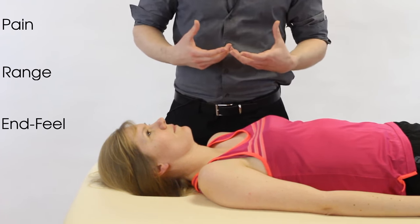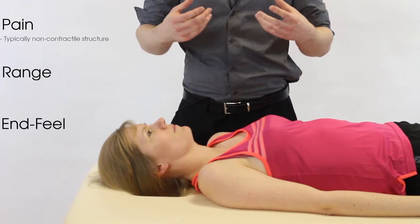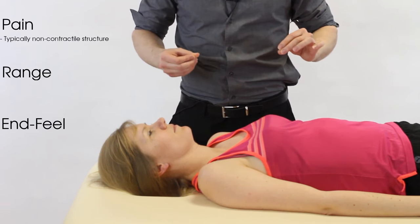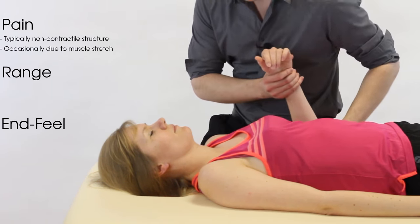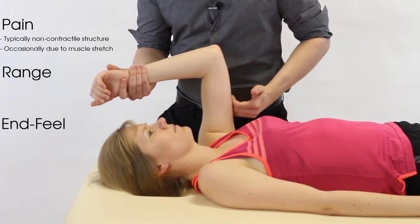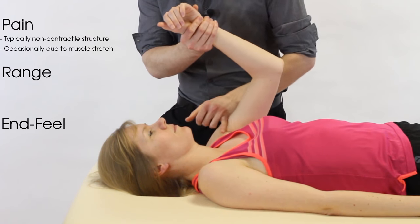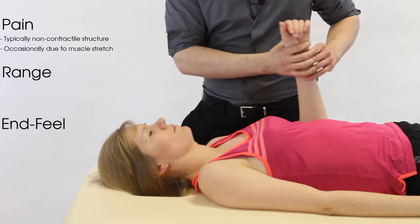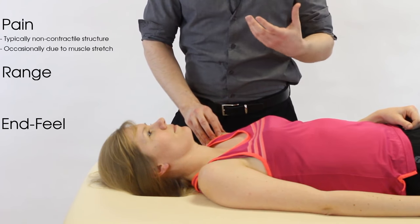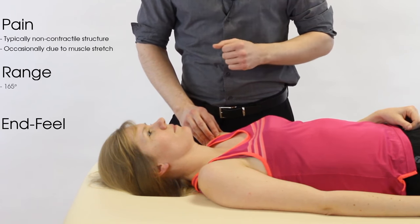We're looking for pain, range, and end feel. In terms of pain, if we have pain during this passive movement, we're expecting a non-contractile structure to be at fault. If it is contractile-related, it will only be from passive lengthening on the opposite side — for instance, passively lengthening the triceps during flexion.